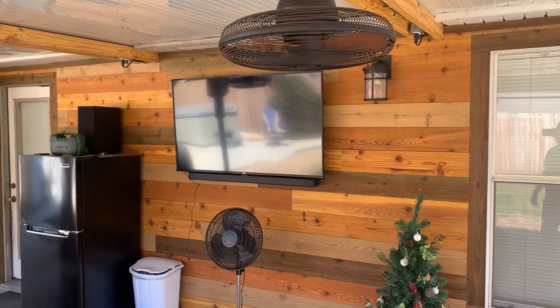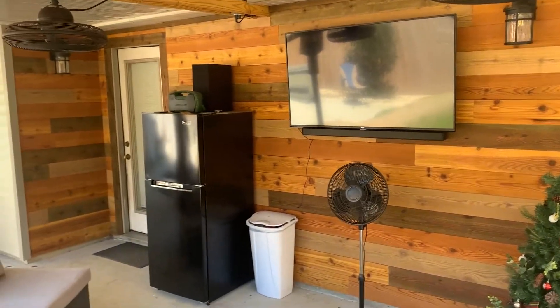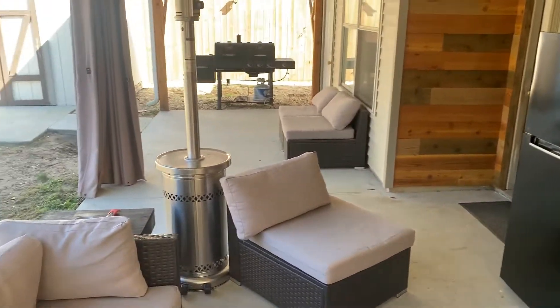I ran me some extra lighting and outlets for TV, sound bars, and refrigerator.